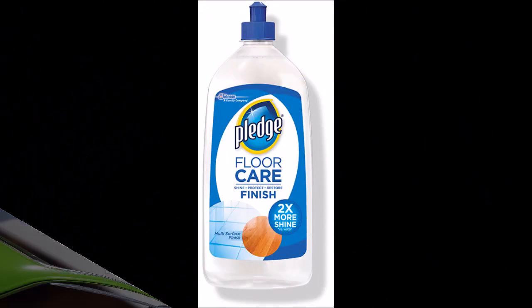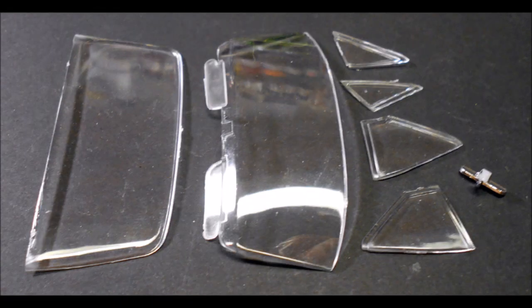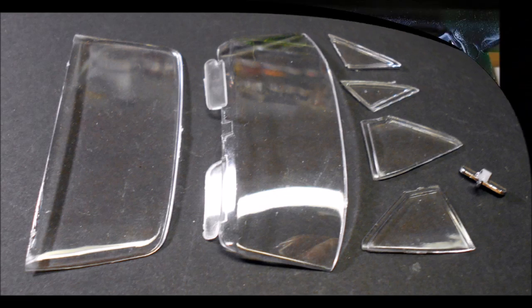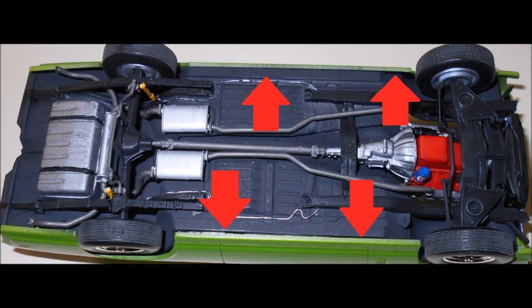If you really want your window glass to look crisp and clean, dip it into some Pledge Floor Care. Believe it or not, it really takes care of some of the scratches and makes the windows look really nice. Use some white glue or clear window cement to place the windows into the roof. Then pry the sides of the body out away from the center so that you can drop the chassis into place — move them in that direction and it should just drop right in and fit pretty tightly without any glue.